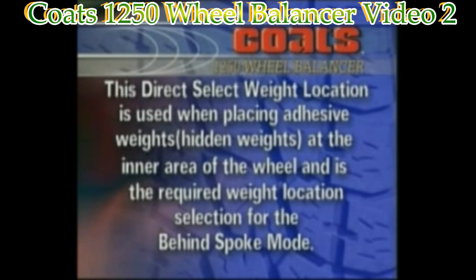This direct select weight location is used when placing adhesive hidden weights at the inner area of the wheel, and is the required weight location selection for the behind spoke mode.